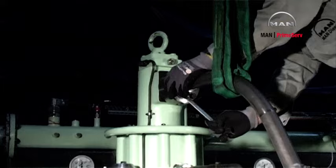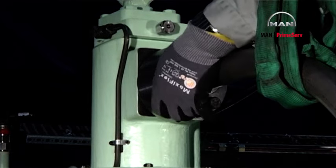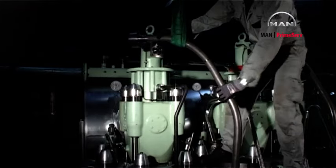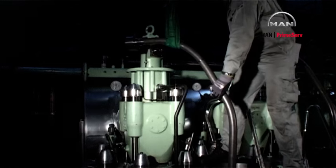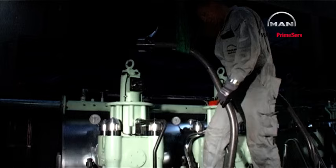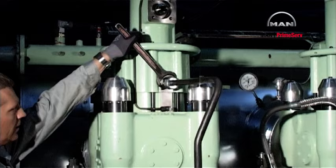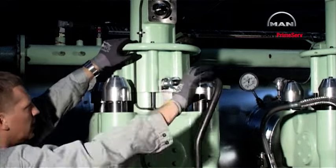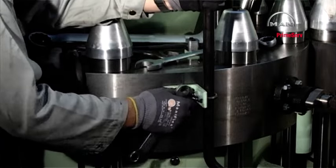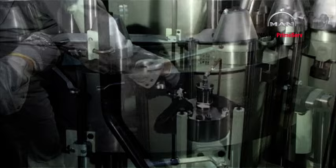Remove the high pressure pipe. See procedure 9081. Remove the oil return pipe from the engine. Remove the exhaust valve. Loosen the drain oil pipe.